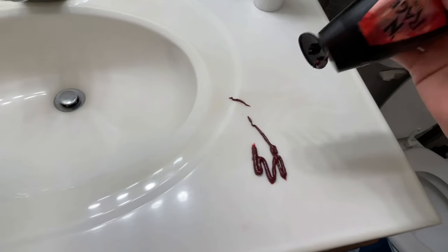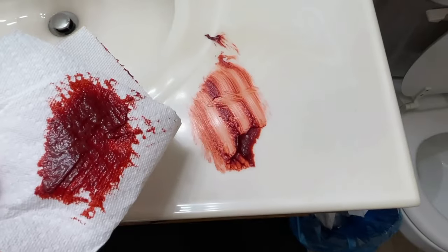So you'll want to know how to clean a hair dye stain? Well, in this video, I'm going to show you. First, let's spread this around and create a stain.